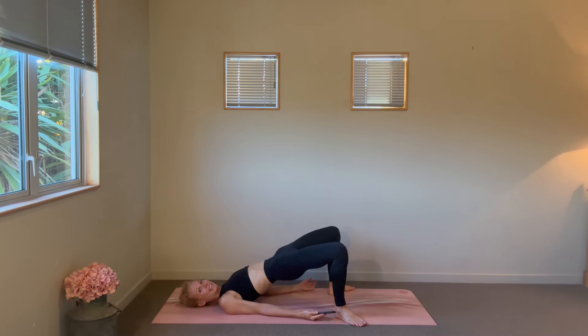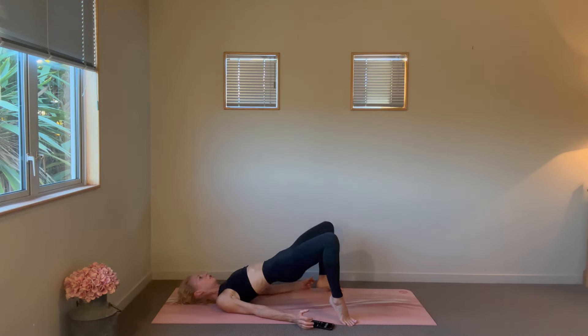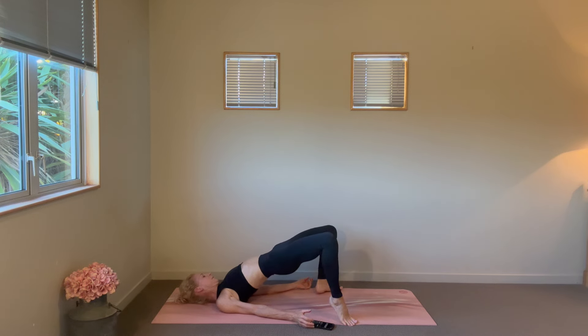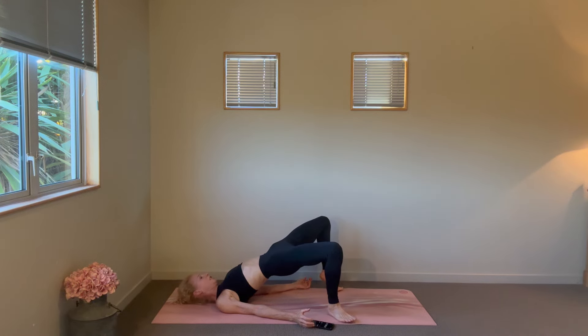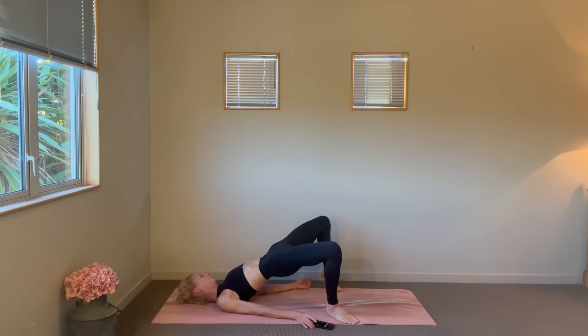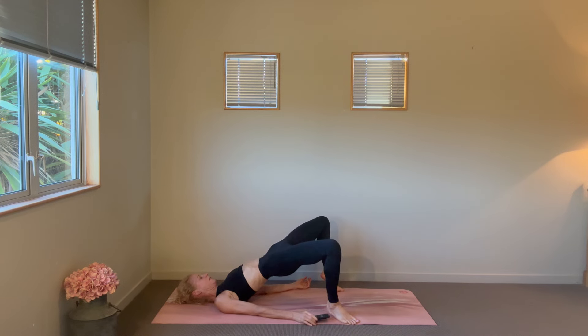Let's walk out our wide-legged, alternating which heel lifts and lowers, keeping the height through the hips. Lengthen through the tail, fire up those glutes, and just take your wide-legged for a little bit of a walk. Nice and high on those tippy toes — don't deny yourself the lift through those heels.